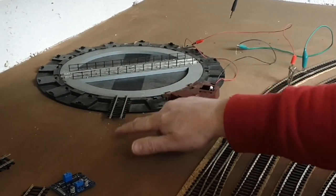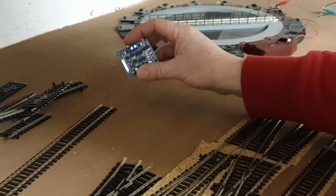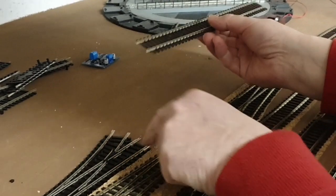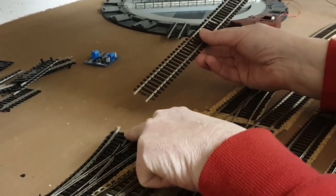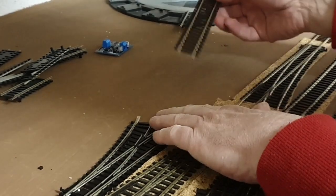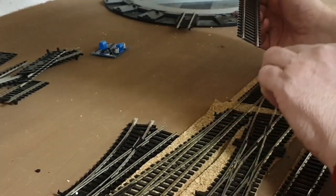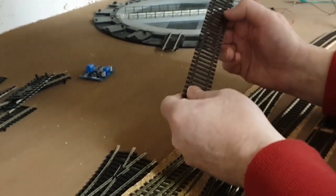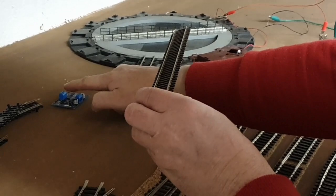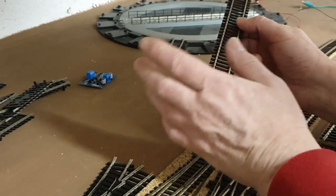So this is going to be the main entry into the turntable, and this is where the auto-reverser comes into play now. This section of track — I've put insulation fish plates at the end of this point, so this will be totally isolated from the rest of the track, and it'll be supplying power from the auto-reverser. So I'm going to solder a couple of wires onto the bottom of this to connect into the auto-reverser, and then two wires from that will go into the main bus feed.